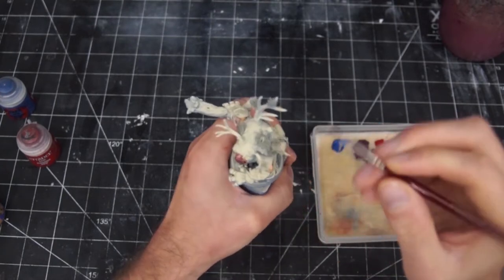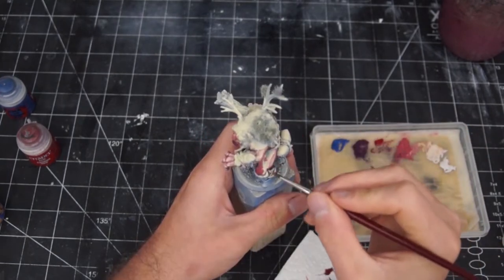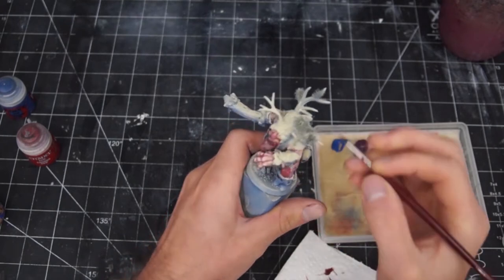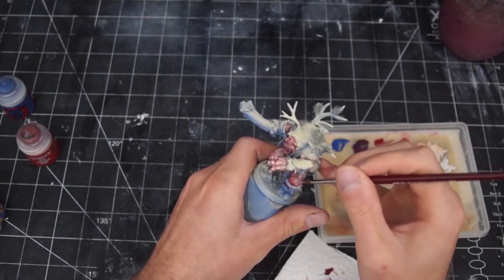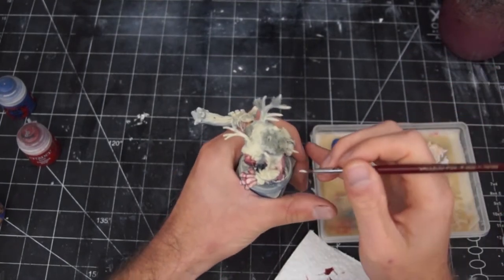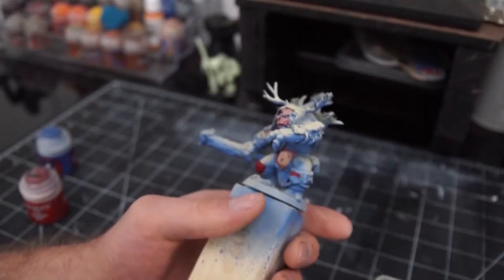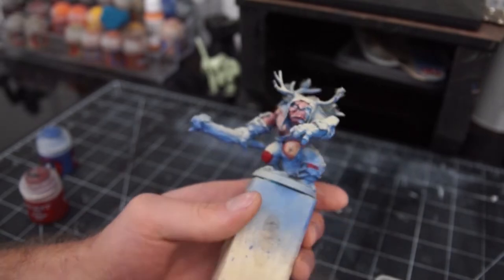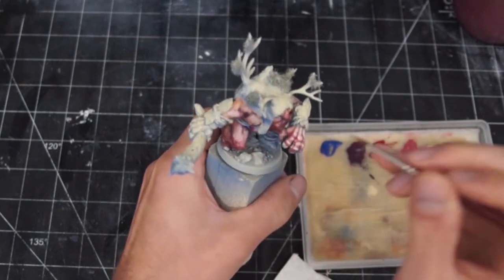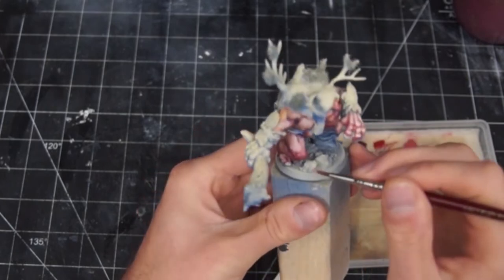I applied the bluer color to the recesses, and while it was still wet, added some red around it and blended the two together by basically just swishing the paint around. Next I brought in that pinky color, and finally the white. I went over the whole body like this, keeping the darker blues and reds to the recesses as laid out by the Xenothal highlight, and blending almost up to pure white in select areas. I also made sure to make sections like the elbows and nose really red to make them look sore. I spent a good two hours going back and forth, adjusting and layering more blends over existing ones until I was happy.